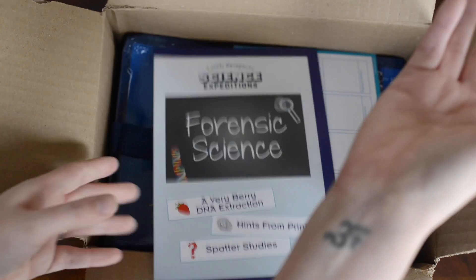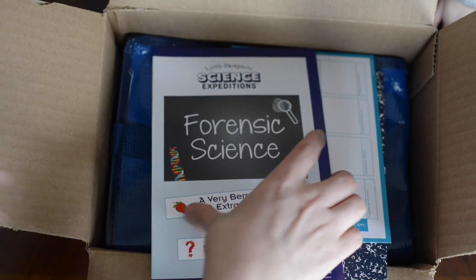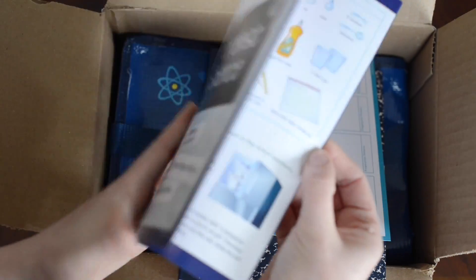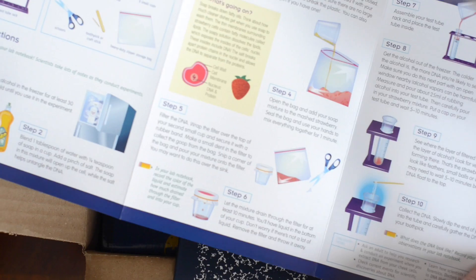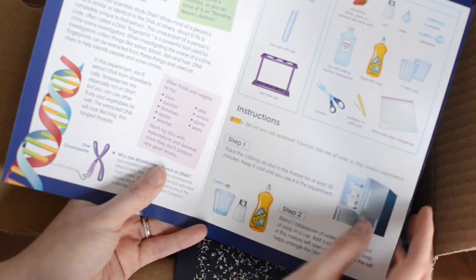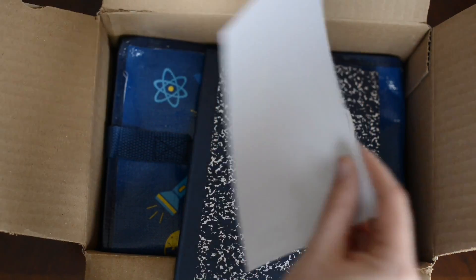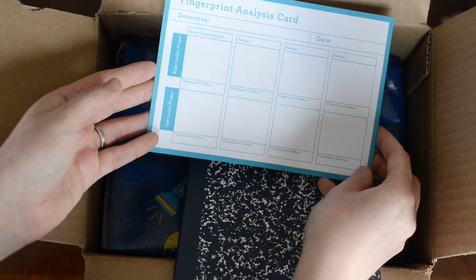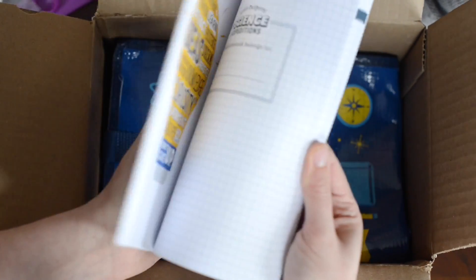Here, let me see the ink pad. Can we open the ink pad? This looks like a balloon, maybe. Forensic science sticker. Can we do the balloon? Look at this — it's Berry DNA. Very cool. Fingerprints. Oh, look at this lab notebook. Very nice lab notebook.